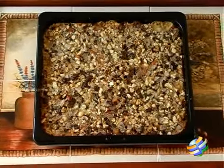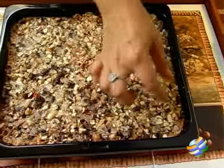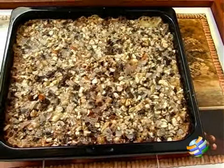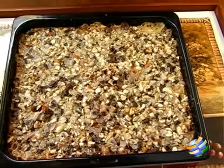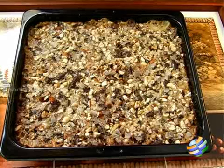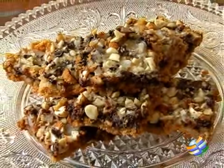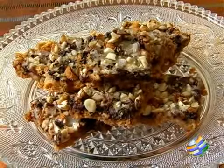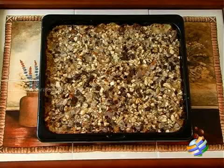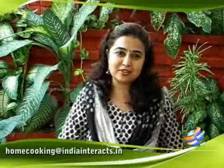Look how beautifully it's set. You can make a batch of about 20 cookie bars — cut them evenly into nice small square pieces, and make sure you do that when it comes to room temperature so you get a nice even size. Your kids will simply love these delicious magic homemade cookie bars. Do send in your comments, feedback, and recipes to homecooking at indiantrax.com.